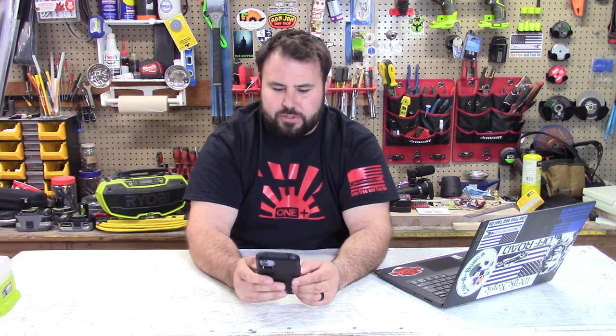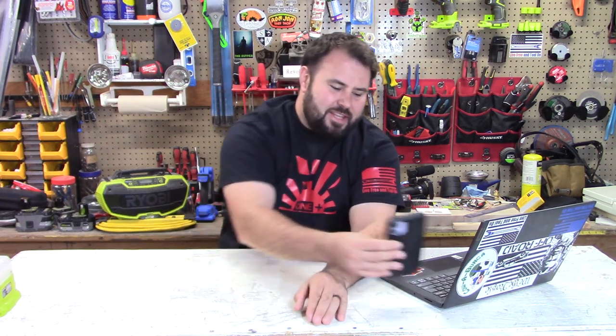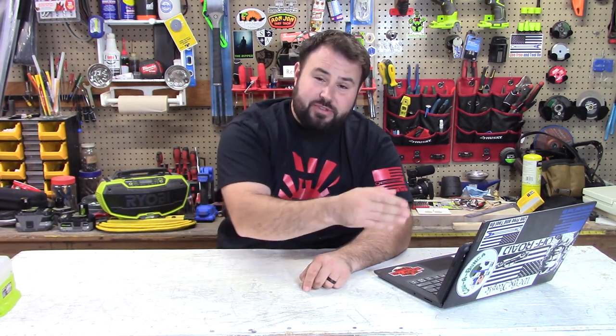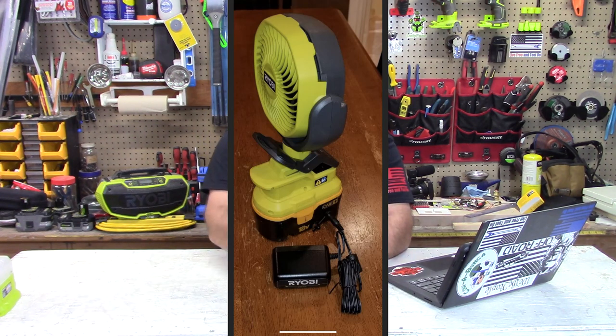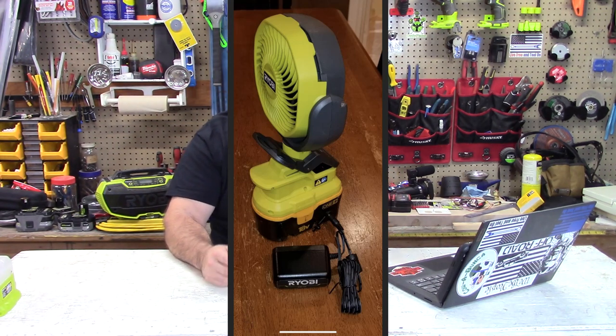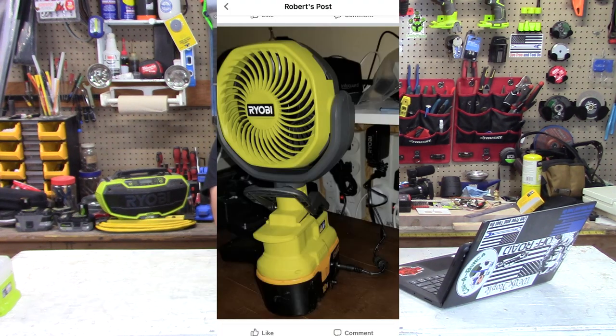We're going to take a trip over to the Ryobi Tool Users page. This is Robert Maltzley — something I've always wanted to see. He took his knowledge and craftsmanship and put it into action. He took one of his old NiCAD batteries, emptied it out, took the casing, and made it into a power adapter that you can plug into the wall. That's super creative. He put it on his little fan, but you could use it for fans needing constant amperage or for your lights as well. Just look for the output of the transformer you're using.